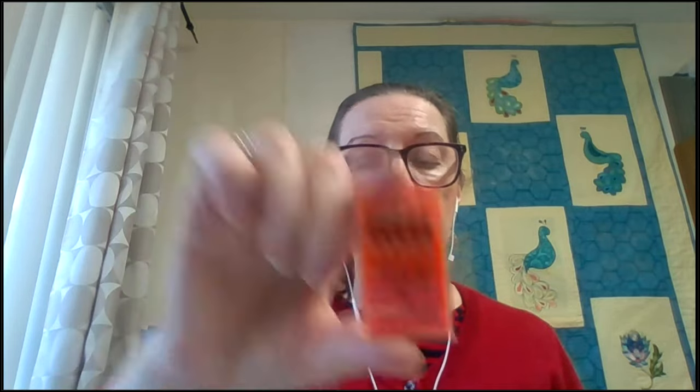Before I move to the machine and show you how we set up and do the stitching, I wanted to cover a couple of things. People always want to know what needles and thread you're using. I am using a Janome red tip needle in the machine. We like to use Janome red tip needles because they are a size 14 with a larger eye, which means you get less thread breakage. It is also a sharp needle, which is what's needed when doing embroidery through fabric, stabilizer, and underlay stitches.